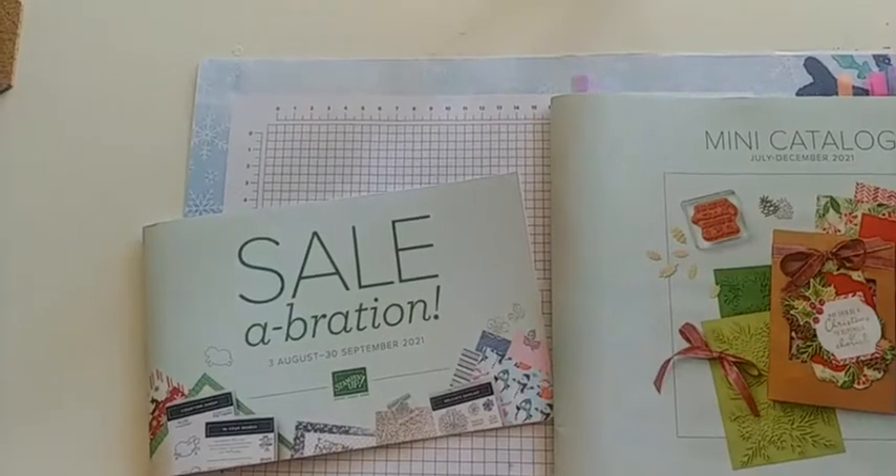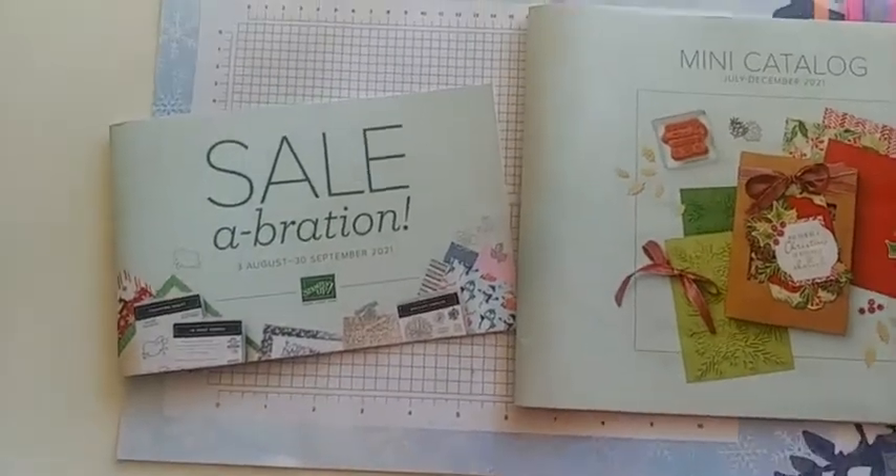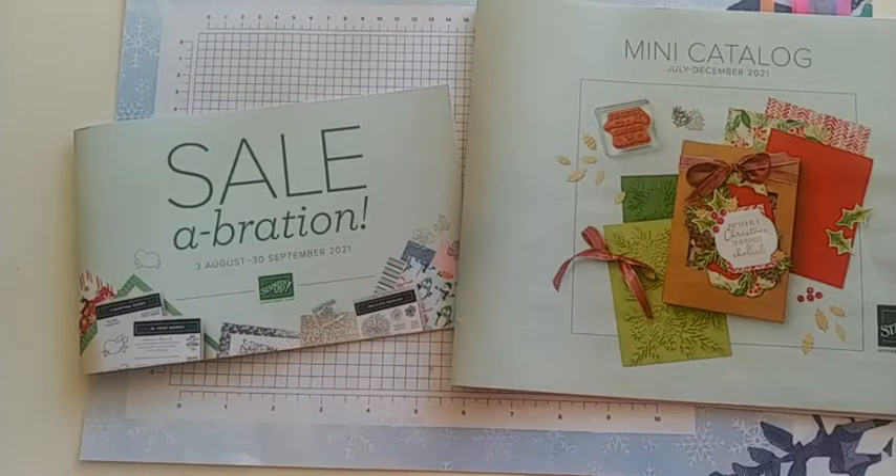Hey friends and welcome to the Joy of Stamping. I'm Rachel Kuhn and today is our catalog walkthrough — not only our new mini catalog but the celebration flyer. I'm going to go ahead and slip here and start showing you pages from the catalog and some samples I made. Let's see if you guys can see everything. There we go.